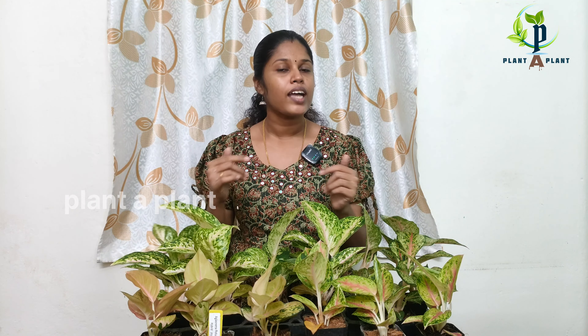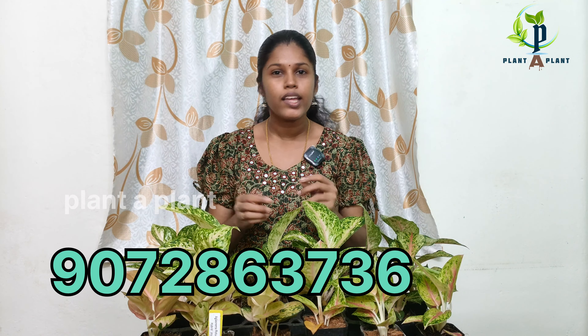We will also send you a photo of aglaonium plants. We are going to learn about the Aglaonima plants. We have a DTDC courier service and a professional courier. If you have any questions, we will send you a WhatsApp message.